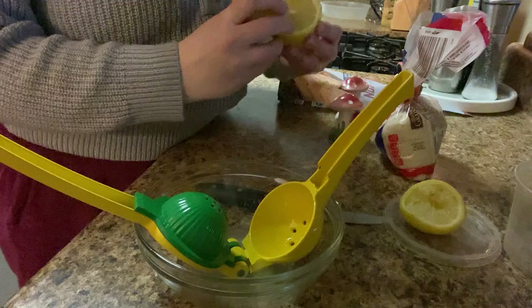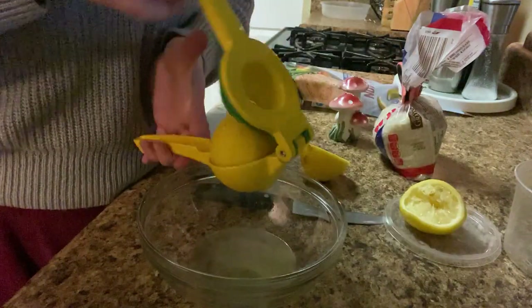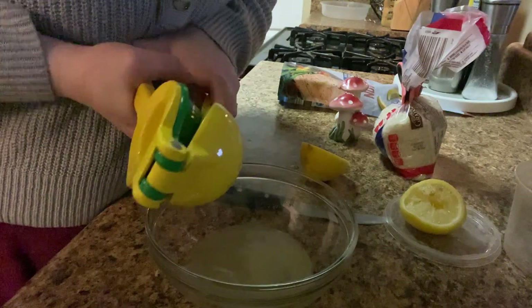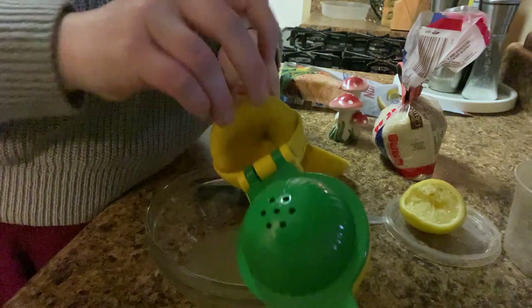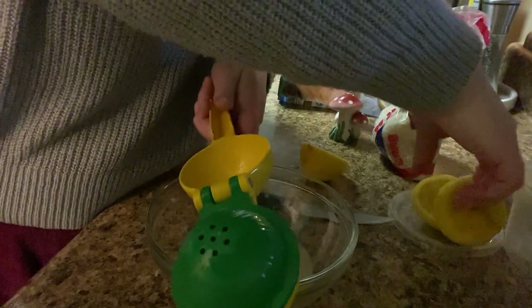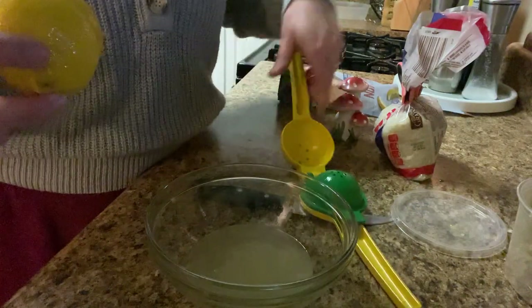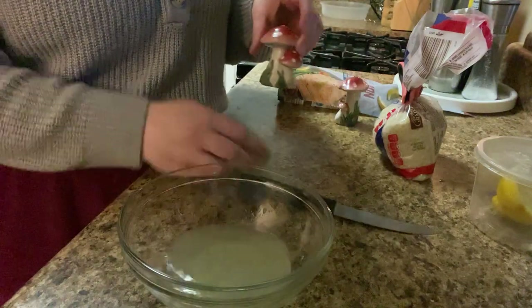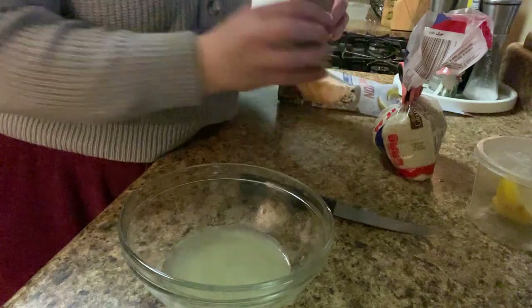I'm going to do the juice of a full lemon and then slice up the lemon. We've got lemon galore, because I don't want to do too much lemon like I did that one time in the other recipe. I'm not going to pour it on the green beans — that's what we learned. The recipe called for besides lemon juice was just salt and a lot of pepper, lemon pepper being the name.